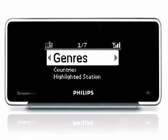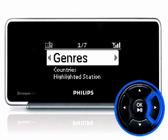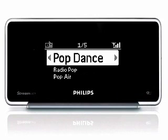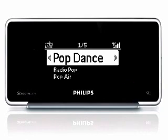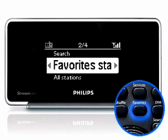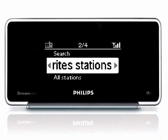Select the category you want. For example, highlight Genre and then press the right key. You will see all the genres of radio stations available. Use the navigation pad to scroll to the genre you want. A list of stations will be displayed. Press OK to play the station you want to listen to. When listening to the Internet radio, you can always press the favorite button on the remote control to mark the station as one of your favorite stations.